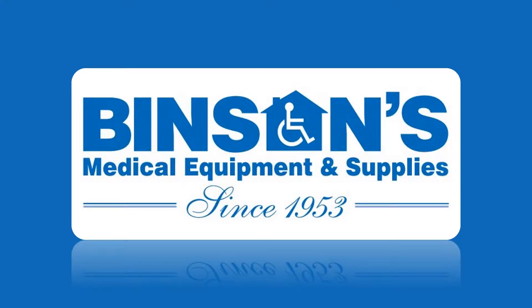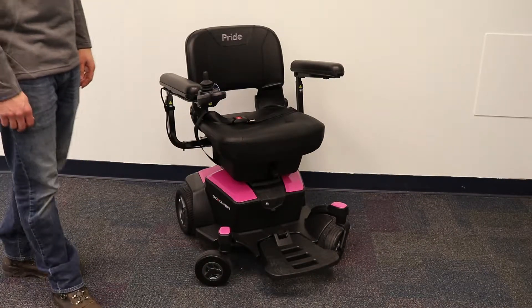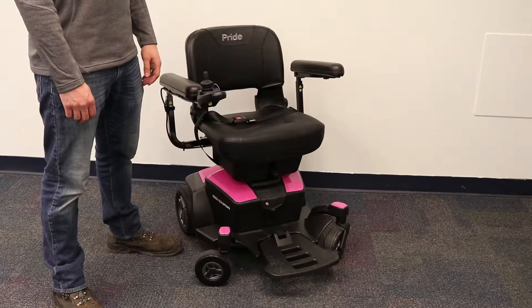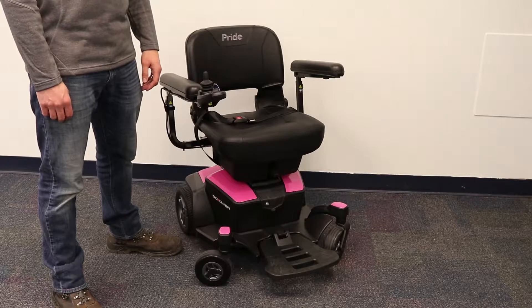This video is brought to you by Binson's Medical Equipment and Supplies, your one-stop solution for all your home medical needs. Today, we will be going over how to use and break down a portable power chair. Please note that each power chair will differ, but many of them will function just like this one.